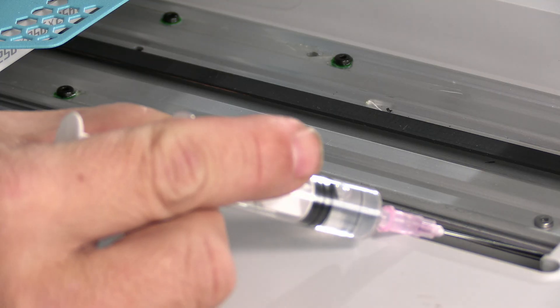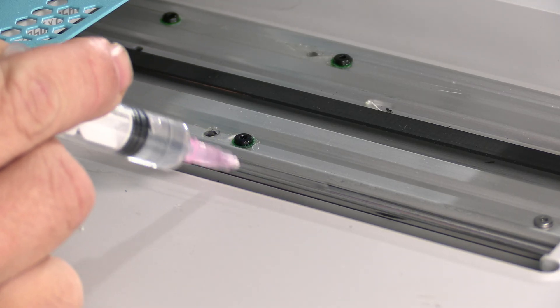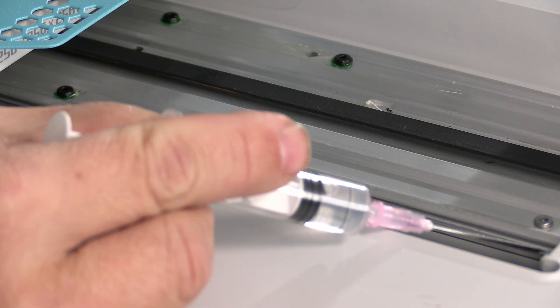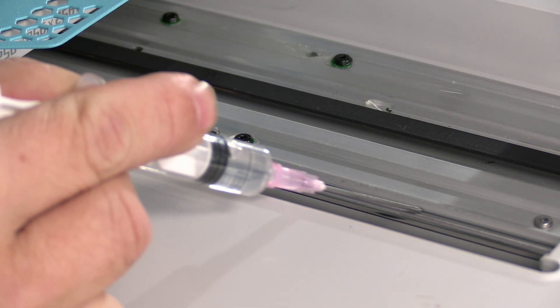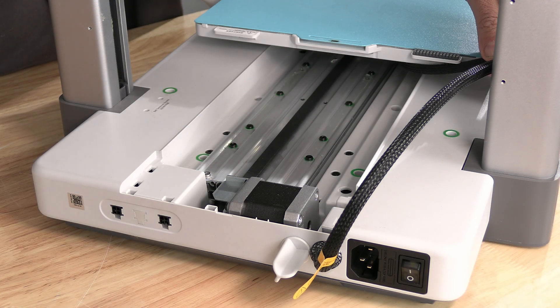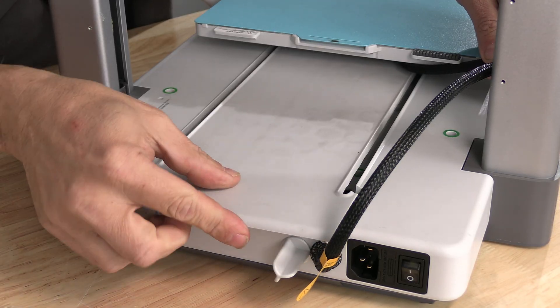I'm adding a little touch of oil on the outside of this bar right here, and a little touch of oil along the edge where this part clamps over the top of it. With that portion done, go ahead and carefully replace this cover.